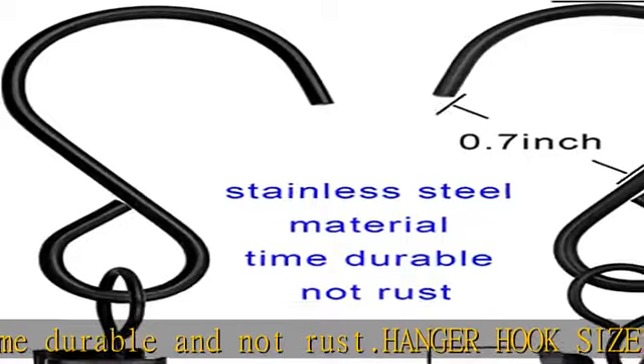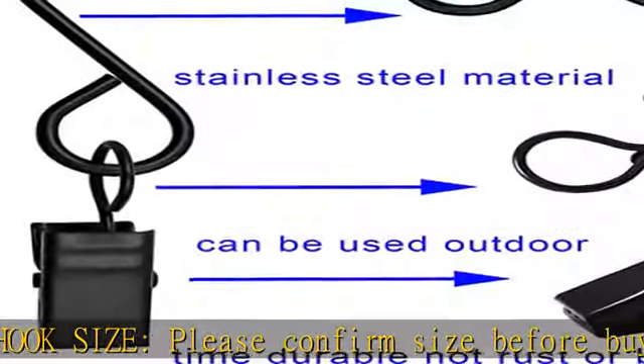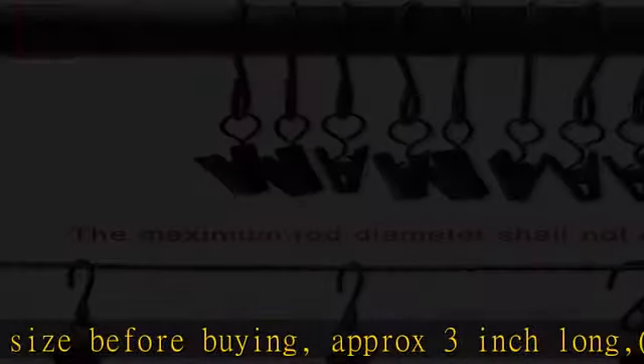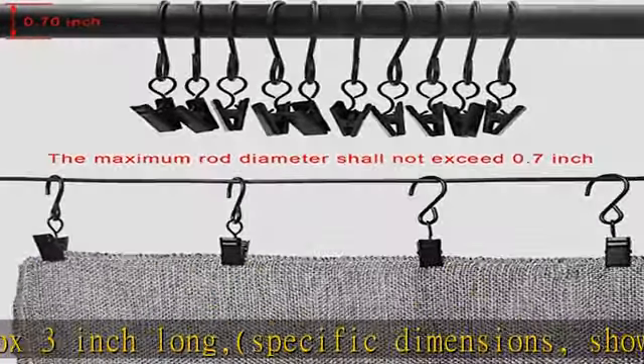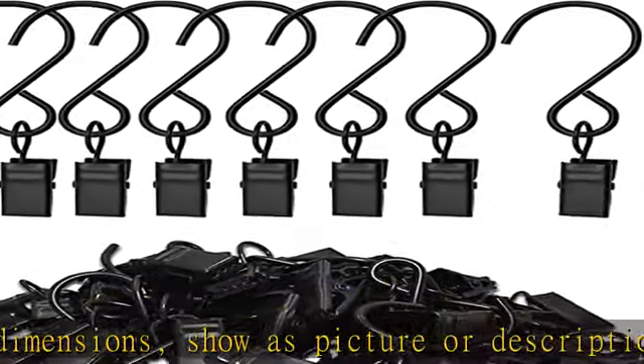Those curtain clips can hold holiday light wires in place well and also decorate ceiling drapes, display Christmas cards, little gifts. Also the perfect choice to hang flags, burlap banners, gutter lights, awning lights, clothes, display photos, and craft projects, etc.